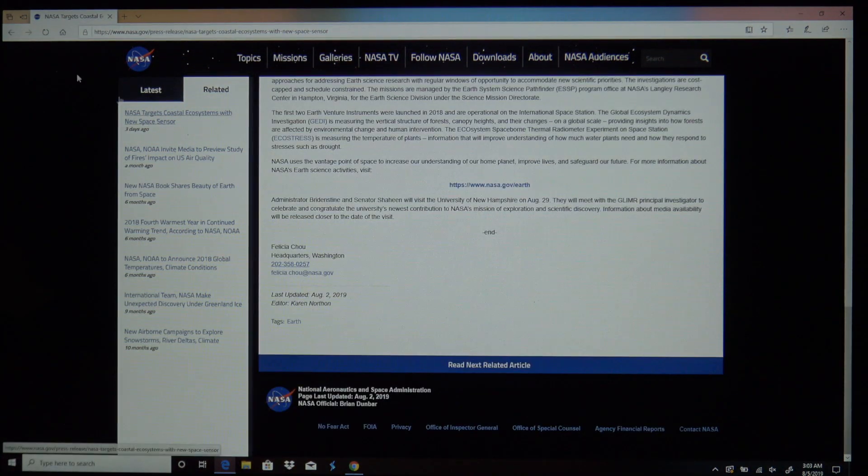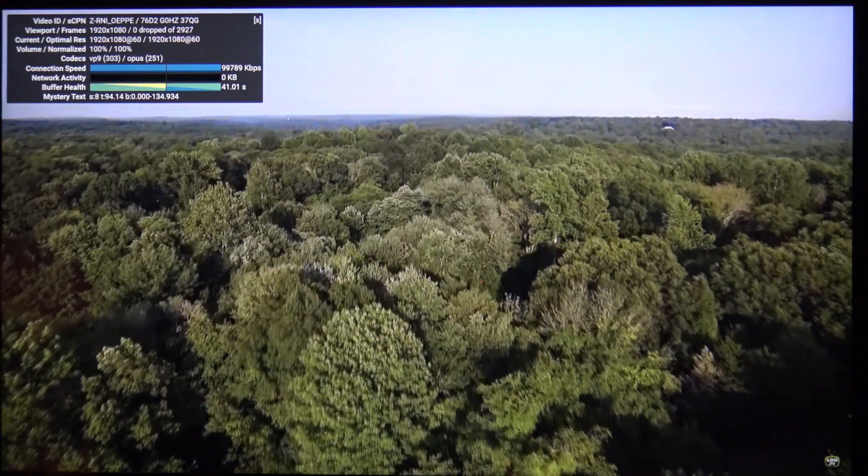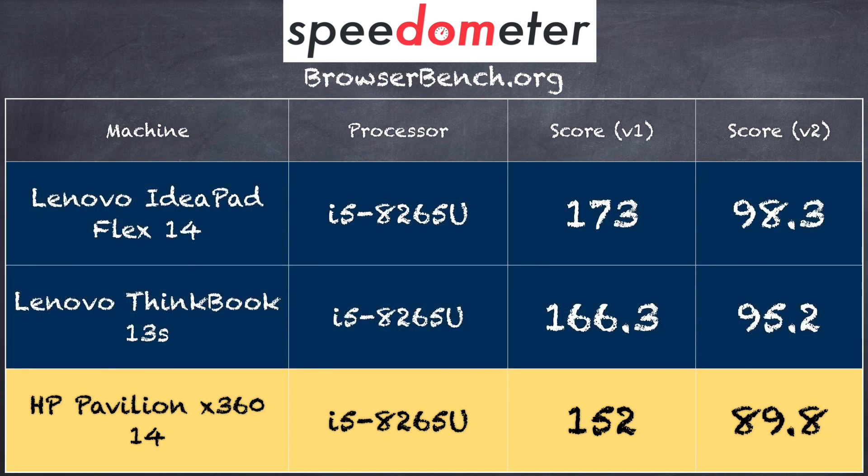Let's see how this laptop performs. For web browsing, we loaded up the NASA.gov homepage — the laptop has AC wireless and browsed quickly without any issues. We also loaded a 60fps 1080p YouTube video with no dropped frames. On the BrowserBench.org Speedometer test, we got a score of 152 on version 1.0 and 89.8 on version 2.0. That puts it running just slightly slower than two other machines we've looked at with the very same processor — not something you'd notice during web browsing or day-to-day activity, but it did benchmark slightly behind similarly equipped devices.